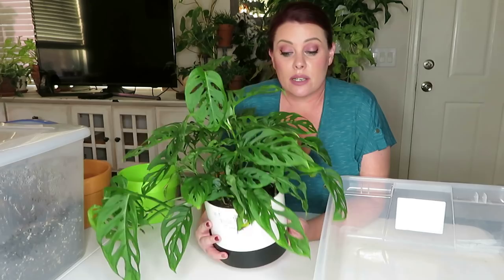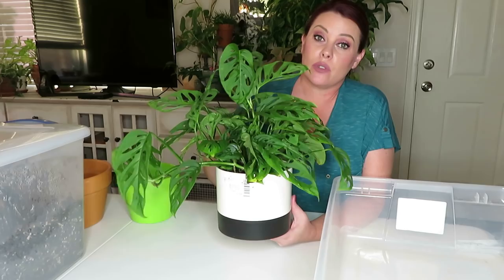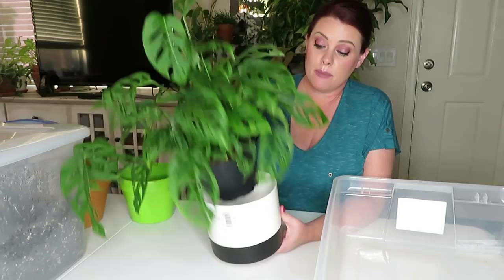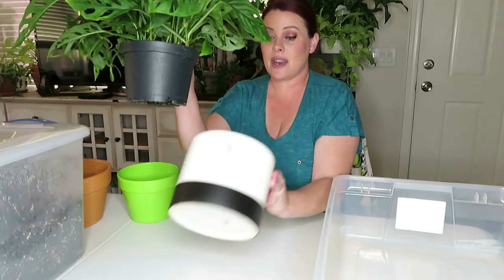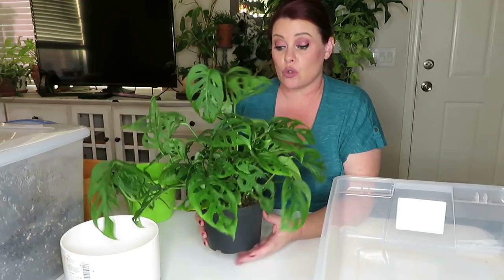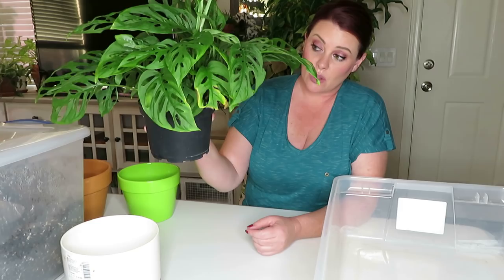So this plant I did buy at Lowe's — it was $24.98 and it came in this cute little pot with a little wooden stand. A lot of you were asking on my plant haul video whether it came in the pot or a grower's pot — it did come in a grower's pot inside the decorative cachepot. It does not have a drainage hole, but I can easily drill one. I don't want to put it in a pot bigger than what it's already in — I'm thinking this is like a six-inch pot.